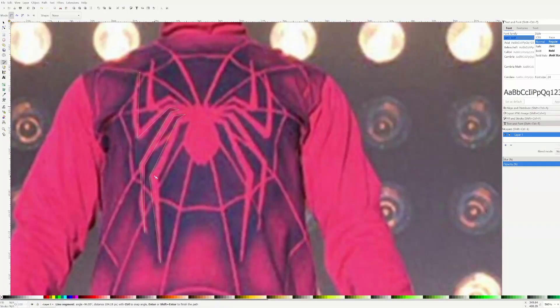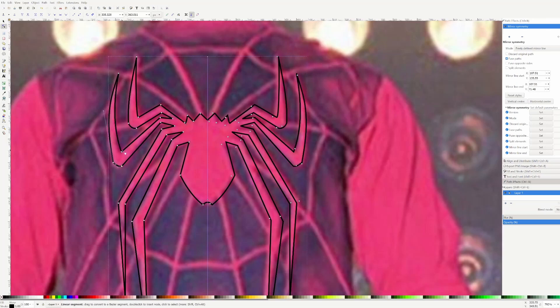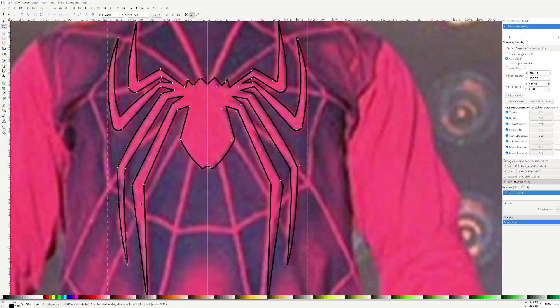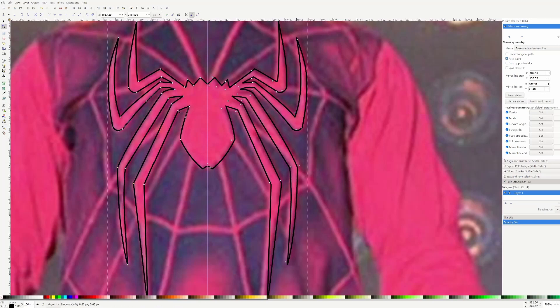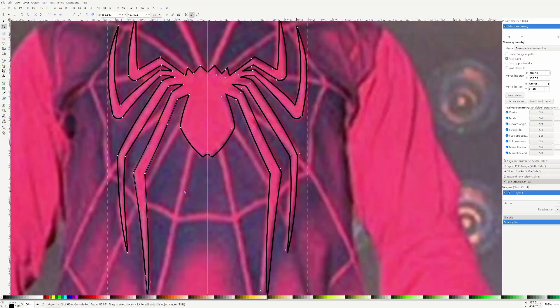Using your favorite vector program, trace out the spider image. I used Inkscape — it's free and it's fun to use. I'm using the mirror path effect just so I don't have to try to match up each side. It's a fairly simple matter to use the node tool to create the drawing, connecting the dots, filling it in, shaping it properly, and there you go.